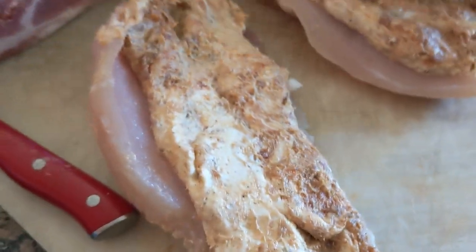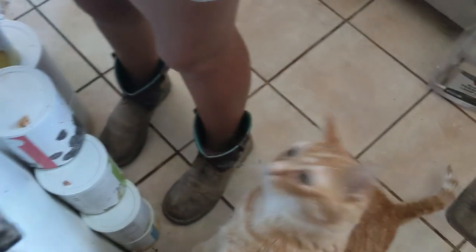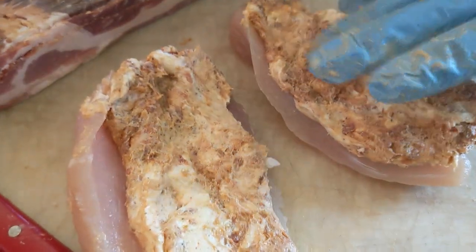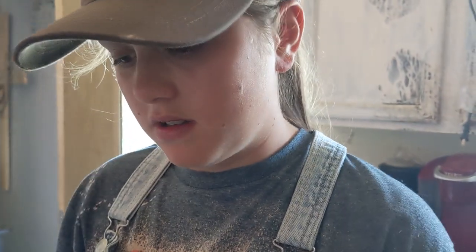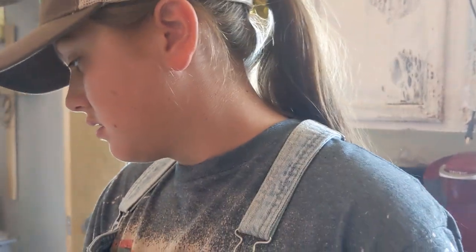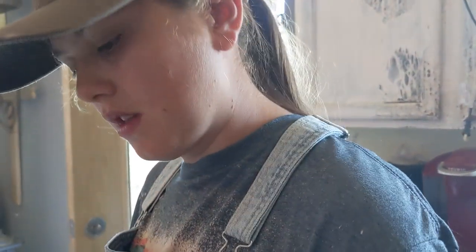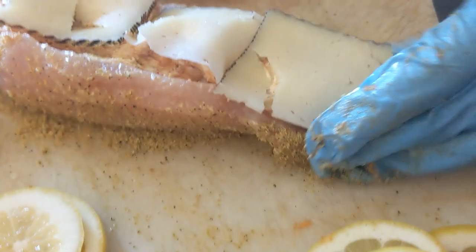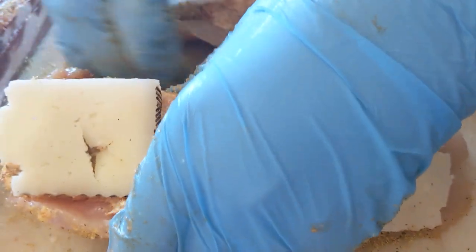So we've got the two alligator fillets stuffed with the sausage and cream cheese along with that seasoning. I'm glad we didn't use two bricks of cream cheese — that's what we had expected to use. Now we're gonna go ahead and season the outside of the alligator with lemon pepper seasoning, then slice lemons and put it on top along with some of that sheep's milk cheese.